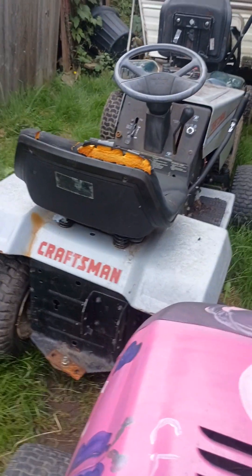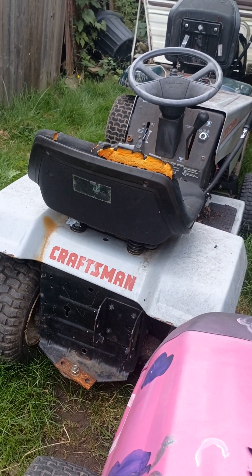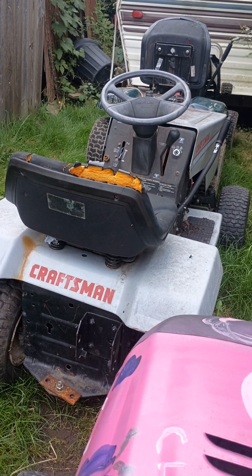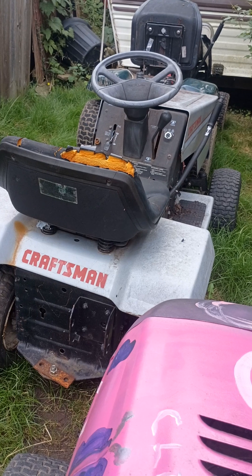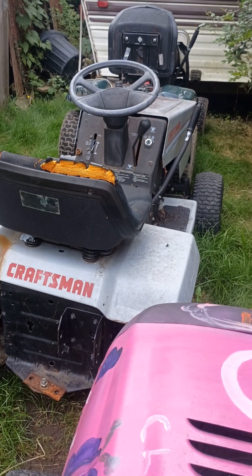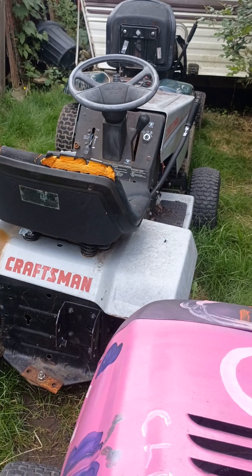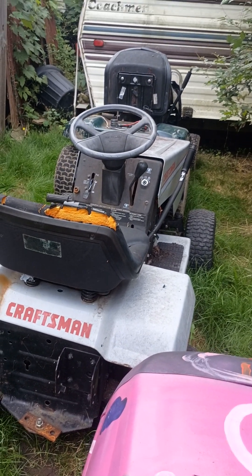My wife said that if she had a mower to ride, she would come out and ride with me. My daughter said she would do the same, and so would my goddaughter — well, she's my daughter that God sent me. So this is an extra mower.